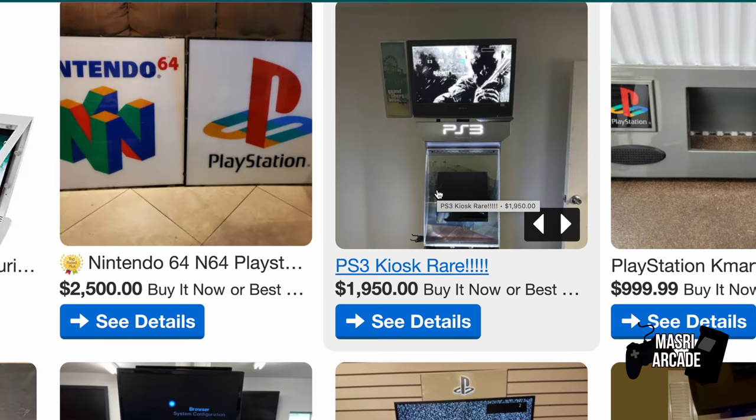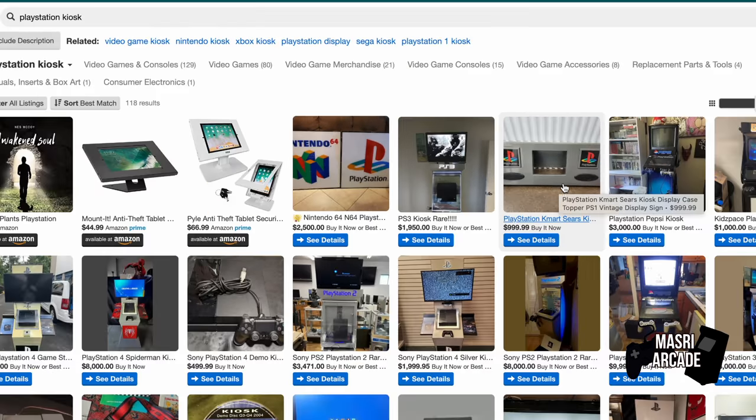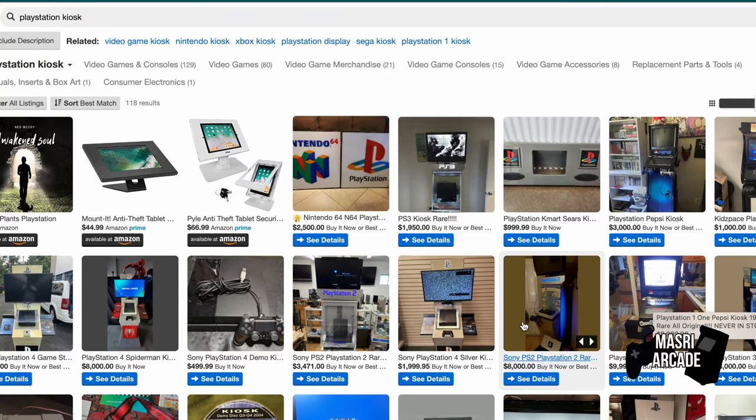The problem though is if you look online to get one of these sorts of kiosks, you're looking at something like as low as $500 — which usually means it's probably not in working condition — or even as high as $4,000 or $5,000 to get one of these kiosks.